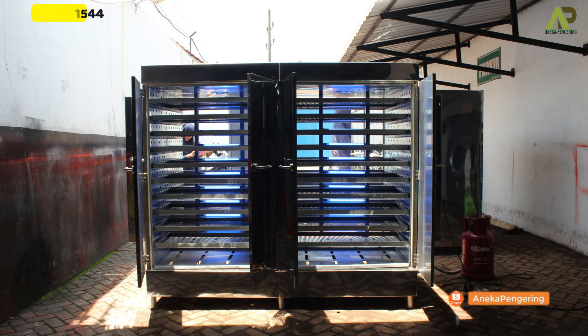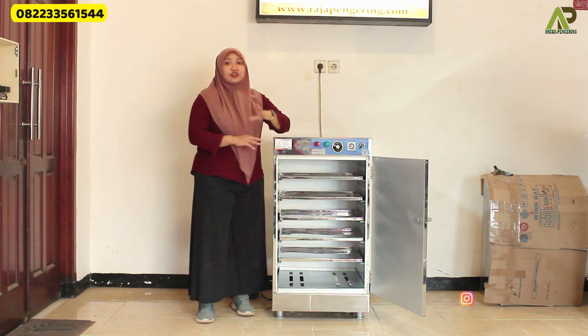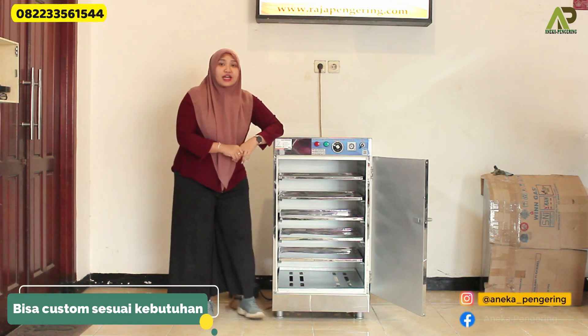For the choice of energy source, we have the option of gas or full electric. From this machine oven, you can also customize it according to your needs.